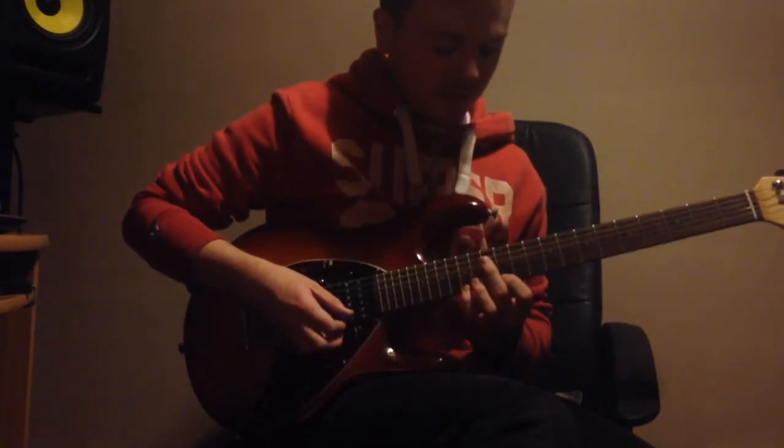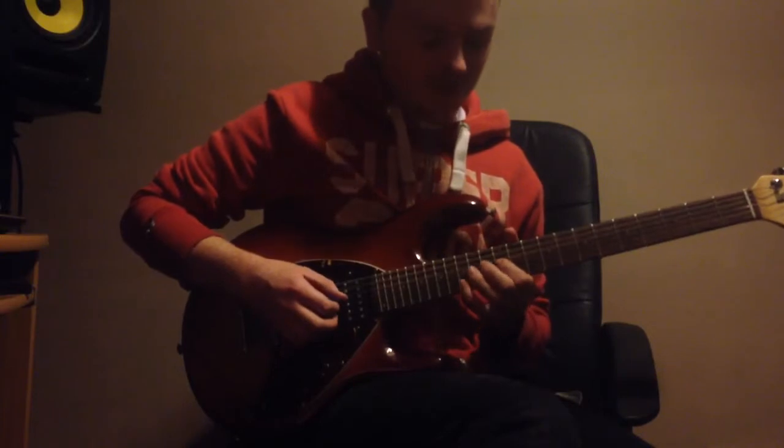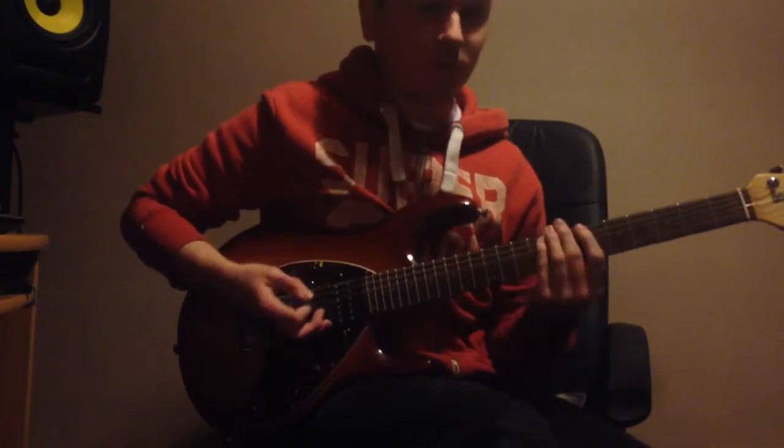And then you play a descending C major arpeggio, which is sweep picked — going from the 12th fret to the 13th fret of the B string, 12th fret of the G string, 14th fret of the D string, and then 15th fret of the A string. Once again.